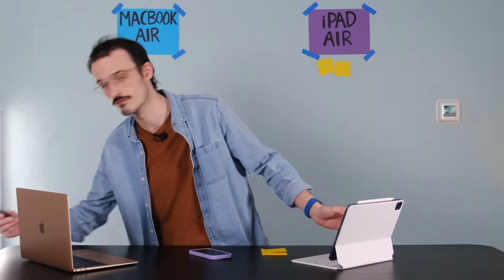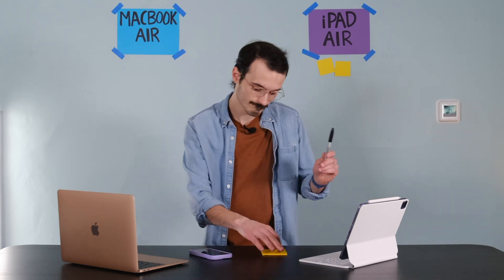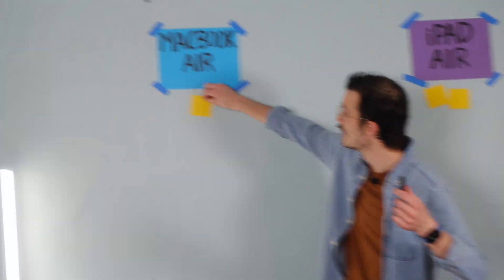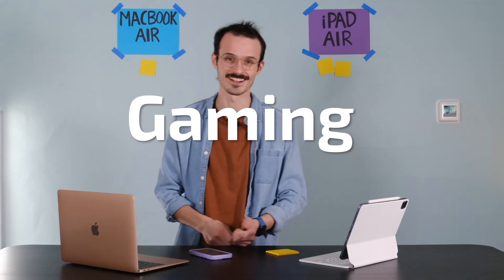If I had to take one of these computers to the park just for a day to write a script, I'd be very tempted to take the iPad. But that MacBook Air does have a bigger keyboard, so the MacBook Air gets its first point.